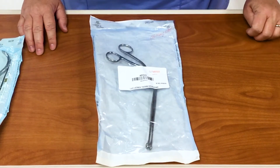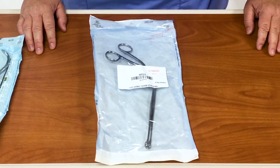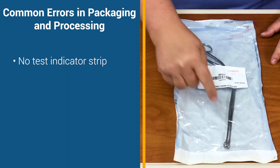There are four integrity issues in sterile processing that we're going to talk about with this Peel Packaging. The first issue that you will notice is that there is no test indicator strip on the inside of this package.